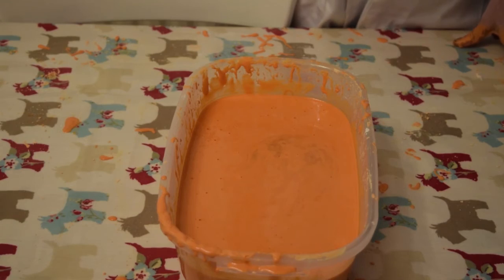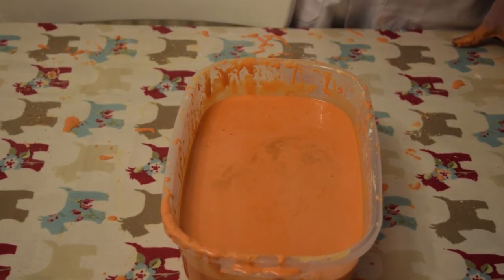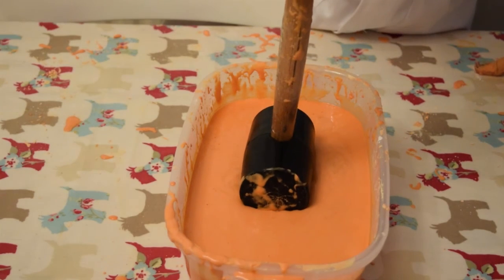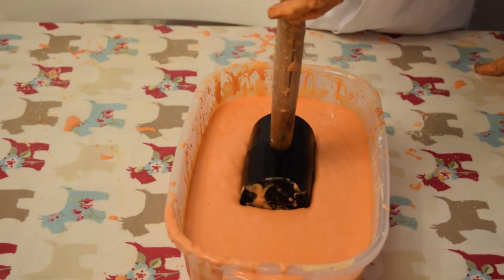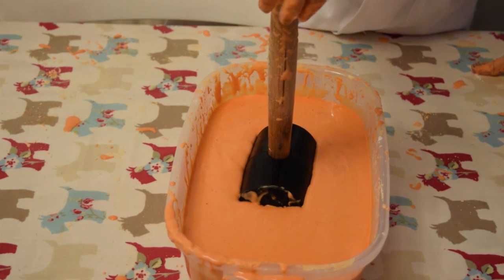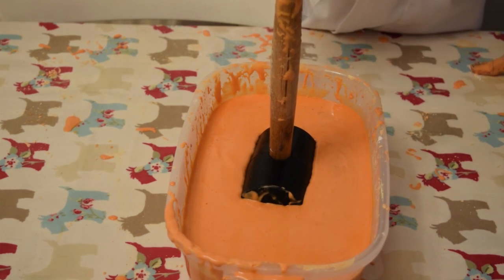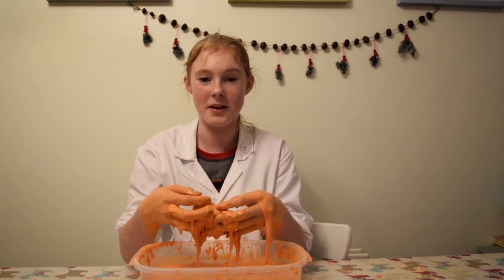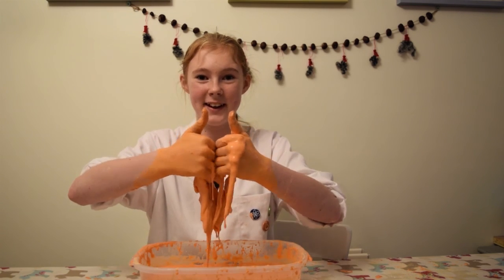I can even hit it with a mallet and it won't sink. Thanks for watching guys, I hope you enjoyed the video and also remember you can try it at home. Bye!